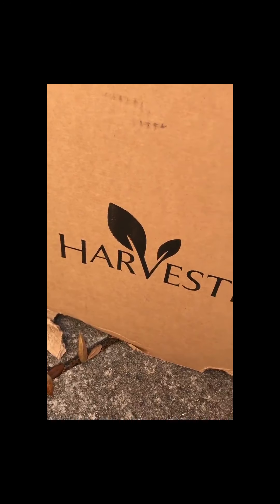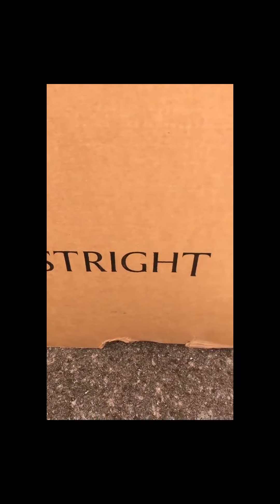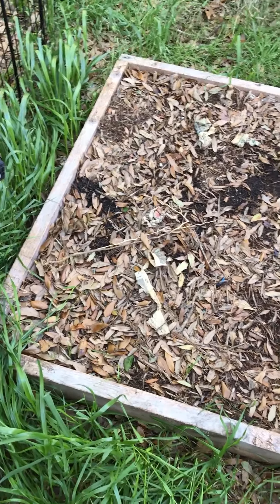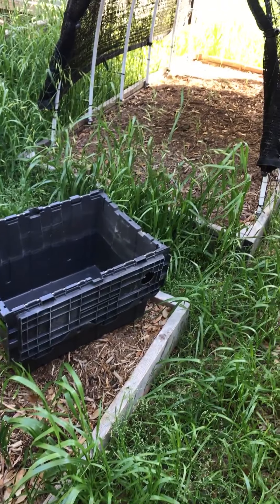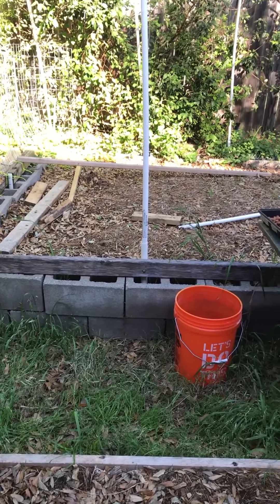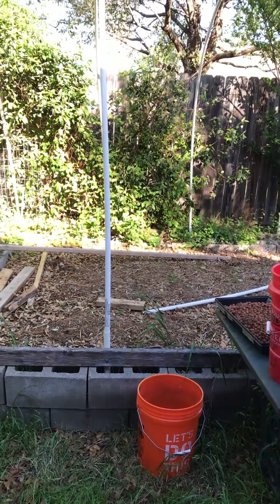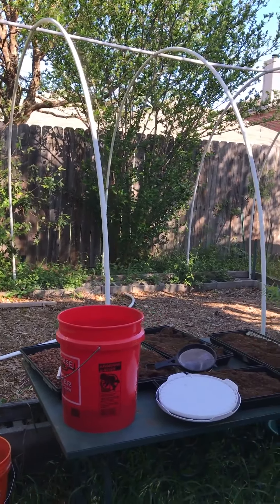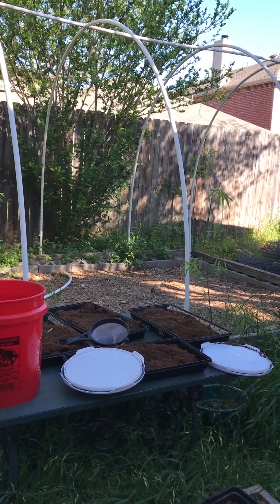Do you know what this is? I'm out in the garden and I want to show you something. We have several raised beds — here's one, there's another one, and there's another one we're getting ready to plant. Then we have a really big one up on cinder blocks, and we have a frame for a hoop house for cold weather. We live in Texas.